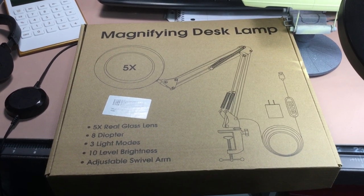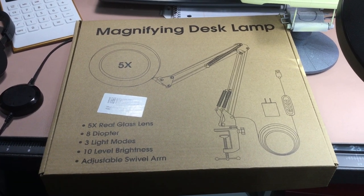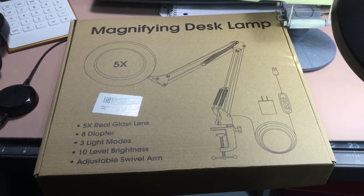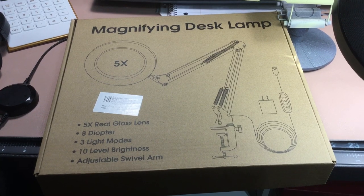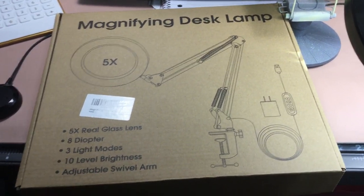I've been having problems with my eyes, losing some detail when I'm looking at foiling a model or doing some other stuff. He gave me a tip on this and I bought one — it was $26.99 on Amazon. I literally bought it Sunday and it arrived today at about three o'clock in the afternoon.